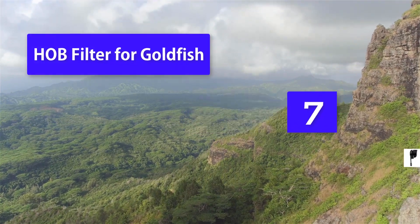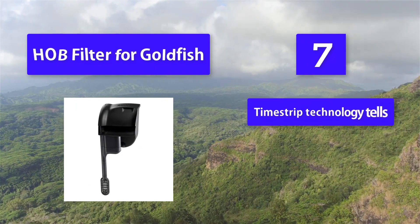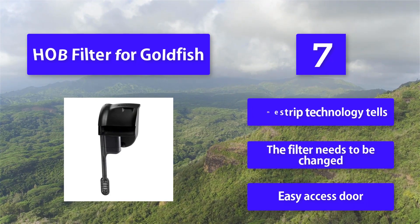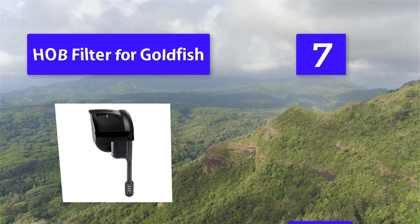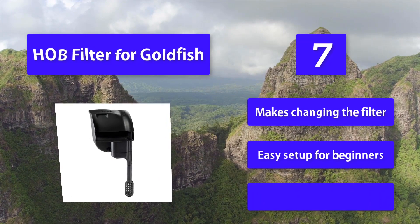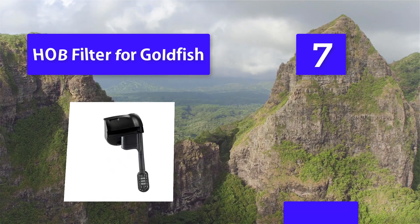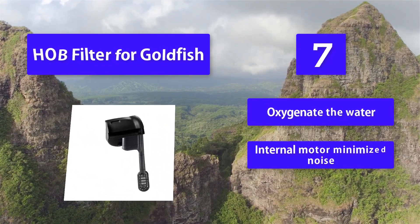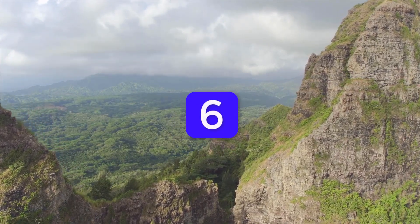Number 7: HOB Filter for Goldfish. Like other types of fish, goldfish produce toxins via respiration and waste. If these toxins are allowed to build up in the tank, it can cause many problems, including smelly water and unhealthy goldfish. Features include: easy access door for changing the filter, easy setup for beginners, powerful outflow to oxygenate the water, internal motor that minimizes noise, and a flow rate of 110 gallons per hour.